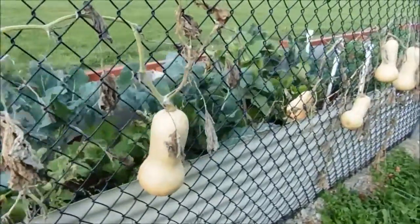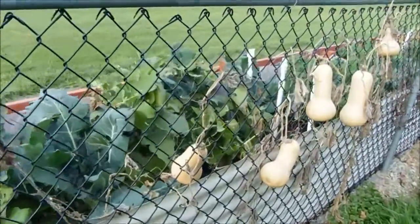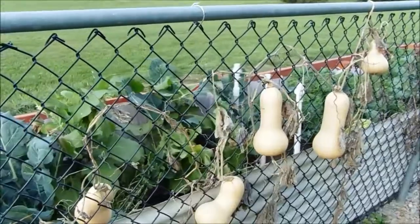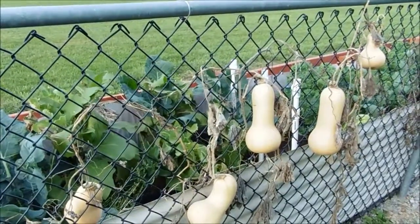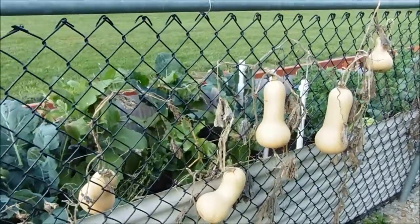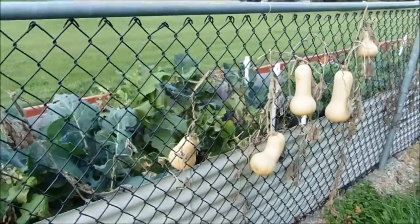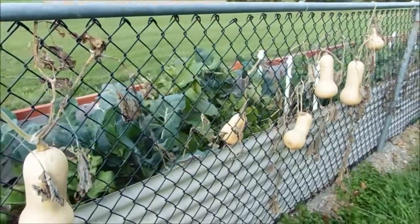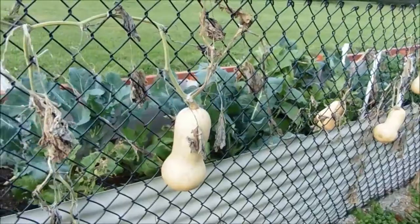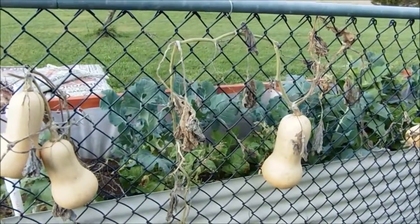He said that he did lose some of his product to field mice, maybe a little bit of rot, but for the most part, instead of trying to cure them inside somewhere and having a whole other facility to do that, losing a few squash here and there to field mice and to the weather